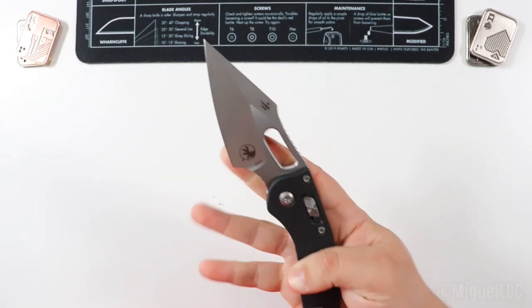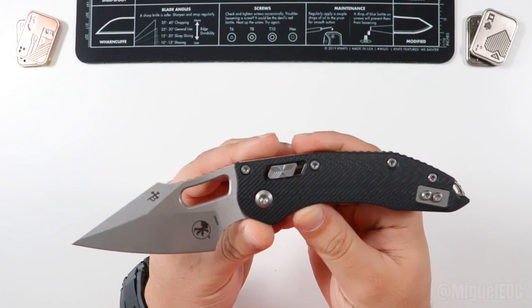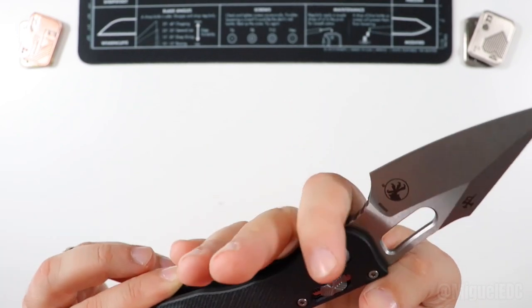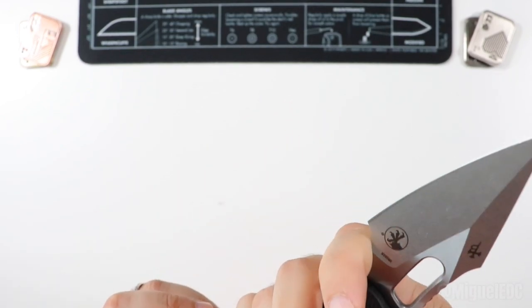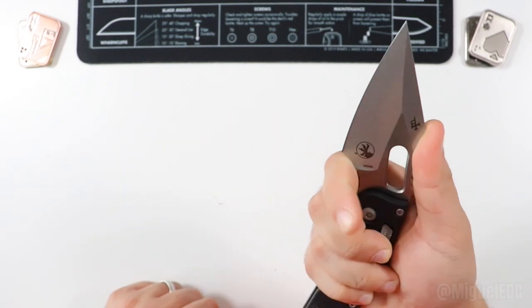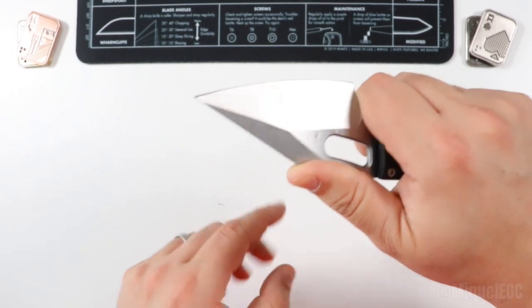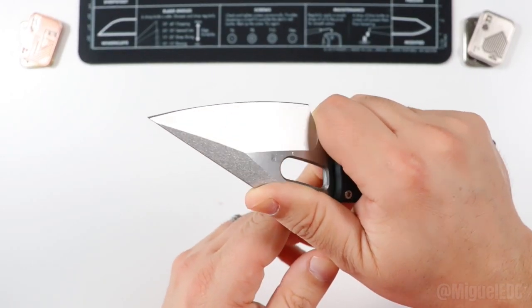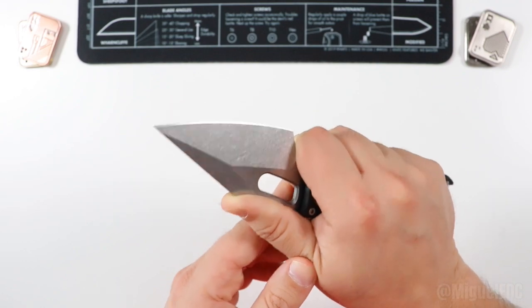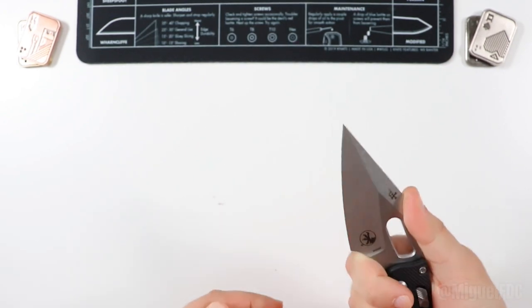These do come in and out of stock all the time, so chances are you might have to hunt around a little before you're able to place an order. There's a very aggressive finger choil going on right here — one of the biggest, craziest, most aggressive finger choils I've seen. You also have some jimping going on in the spine of the blade, so choking up on this guy feels extremely natural. The blade is coated with a nice little layer of oil to preserve it.